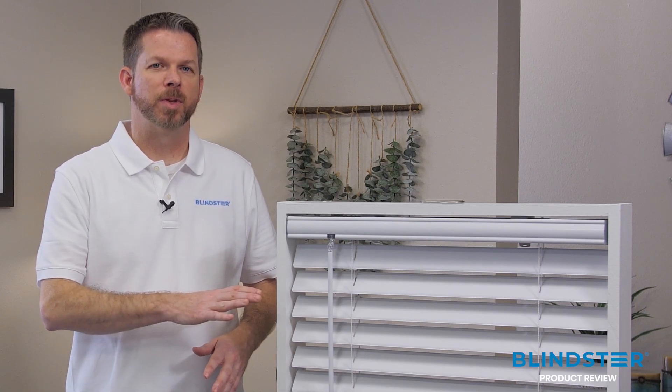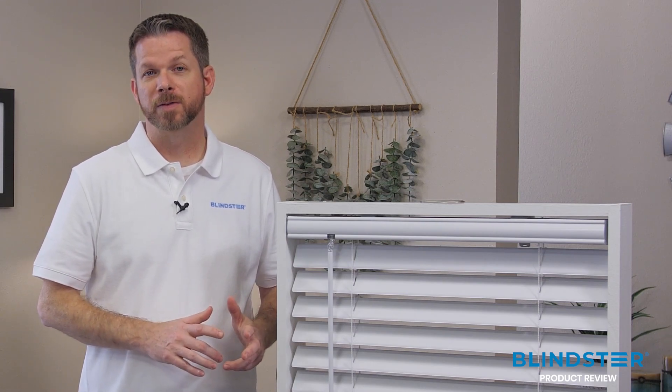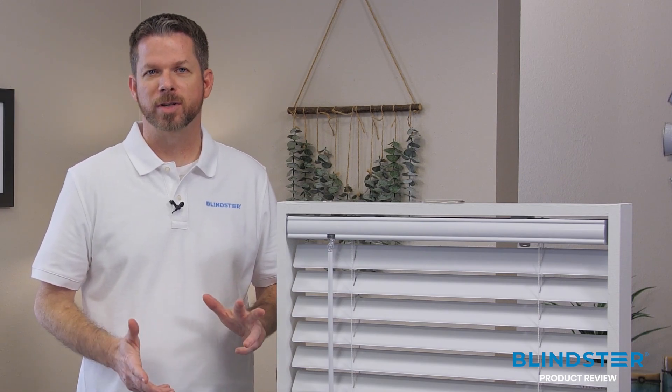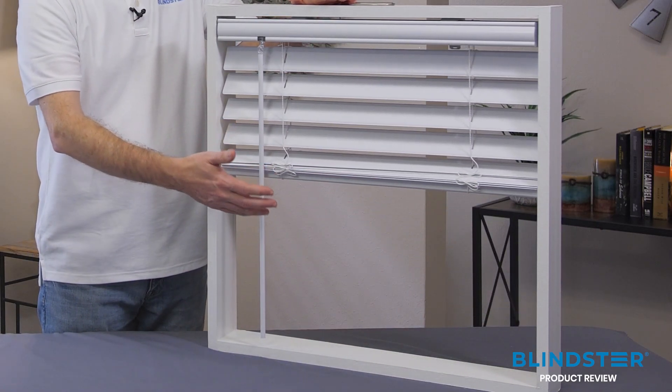To operate this blind, you have the wand tilt on the left side to rotate the slats open and closed. You also get the cordless lift option standard on every blind, so it's safe for kids with no dangling cords. The ultralight slats make the blind very easy to lift, and then just pull back down on the bottom rail to lower.